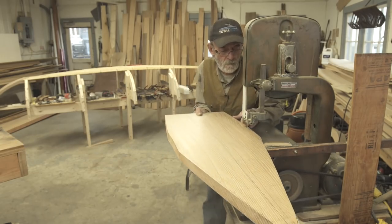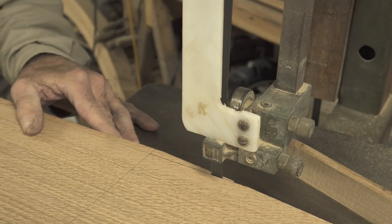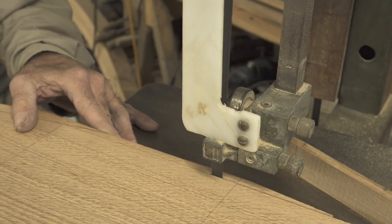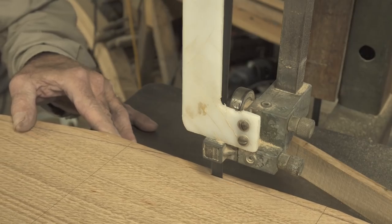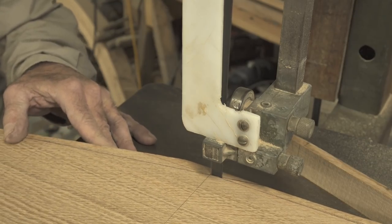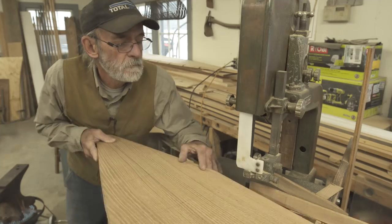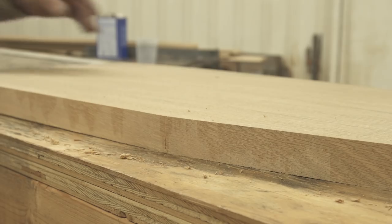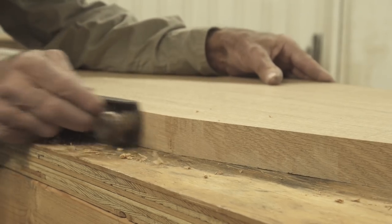I'm making 90-degree cuts on the bandsaw, which is the easiest thing to do because making bevel cuts this deep wouldn't be advisable — the piece would be drifting around and it just won't work out well. If you want to be accurate, cut it 90 degrees as slowly as you can, then transfer the piece over to the workbench and use a block plane to touch those cuts up a little bit.